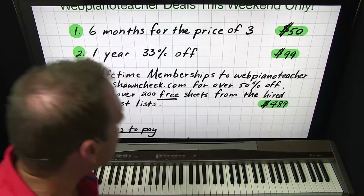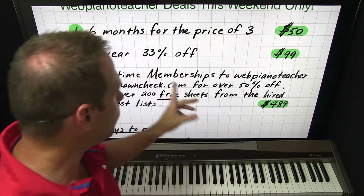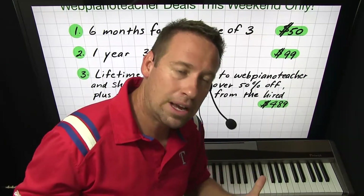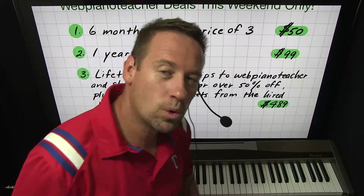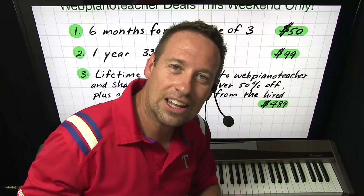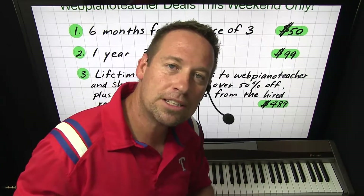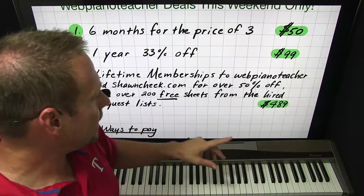The third deal, which is the best deal by far, is a lifetime membership to both my websites — not just webpianoteacher.com, but also seancheek.com, which is my sight reading website for learning how to read music. Web Piano Teacher is for learning pop songs by ear. I have over 4,300 lessons and counting, and I add new lessons almost every day. A lifetime membership gets you access to all those videos plus all the videos I will ever make, and I'm going strong and don't plan on stopping. It's over 50% off.